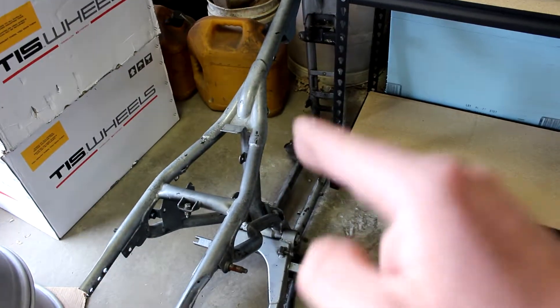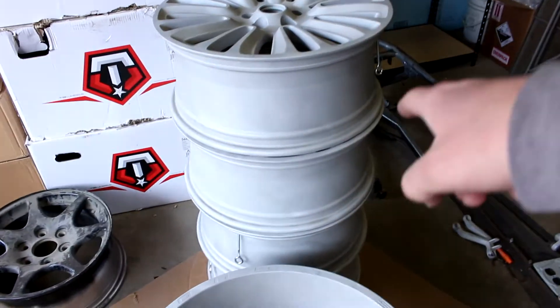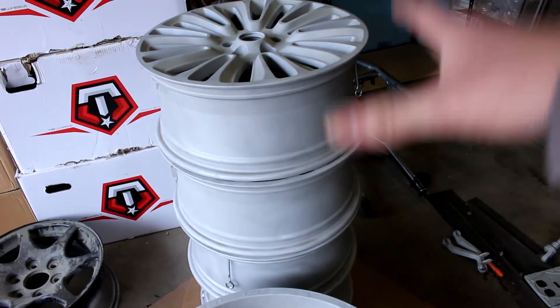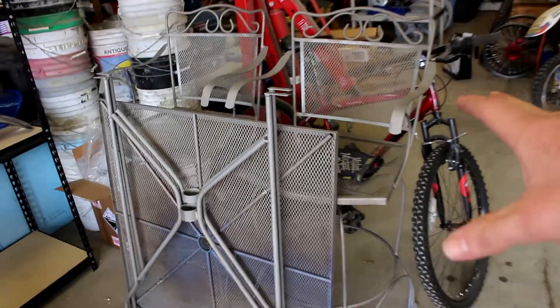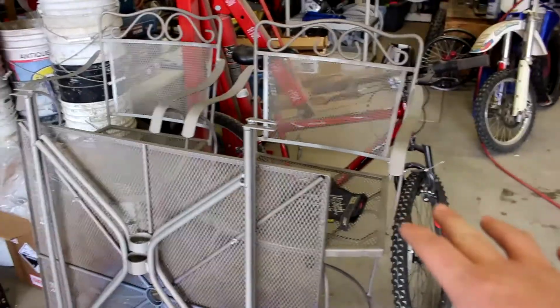Hopefully we'll get that fender stripped and we need to get this bike washed up and the swing arm off of it so that tomorrow we can go to the blasters and get everything blasted pretty quick. We do have the Lincoln wheels ready to go - they just need a final clean.